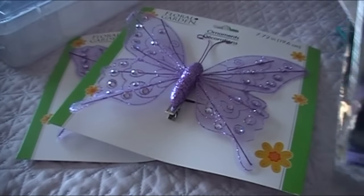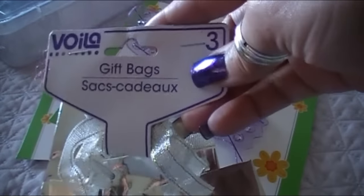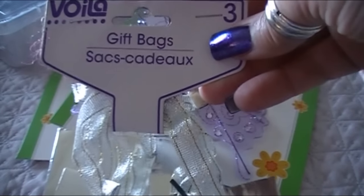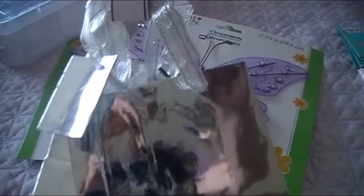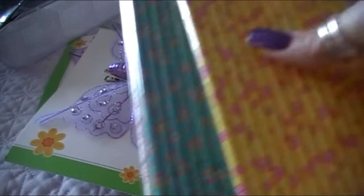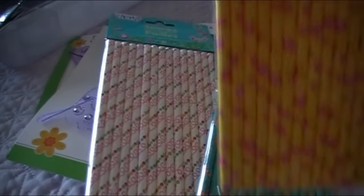I also grabbed some more of the three-pack little sacks — similar to what I showed in my last Dollar Tree video, a pack in different purples. I'm going to cut these apart and run them through my embossing folder — really pretty for mixed media canvases or in my planner. And I've never seen paper straws at Dollar Tree before — this is the 'Spring Fling' collection.